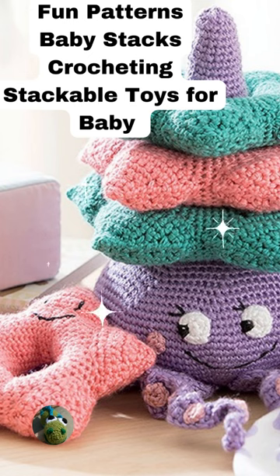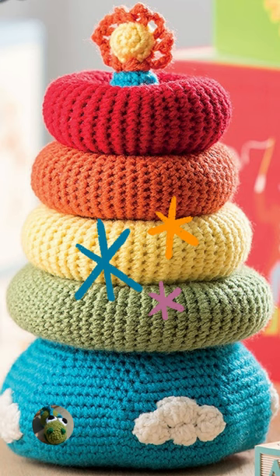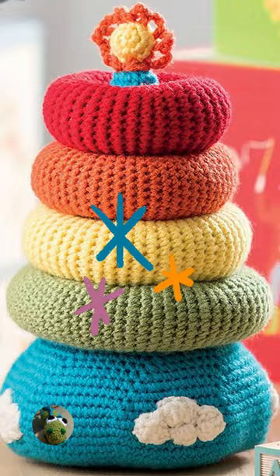One of the things I like about these Leisure Arts Baby Stacks that you can crochet is it has six stackable crochet patterns to make. These patterns include donut rings, stackable animals, floral-looking stackables, and many more.